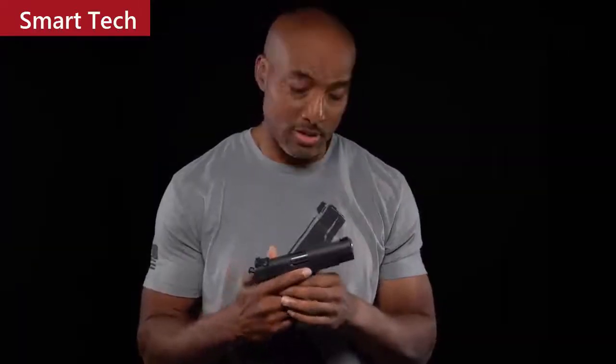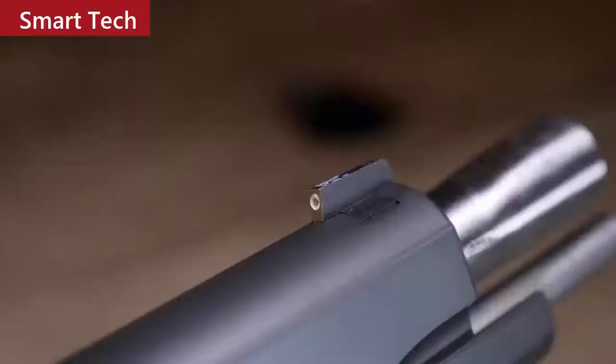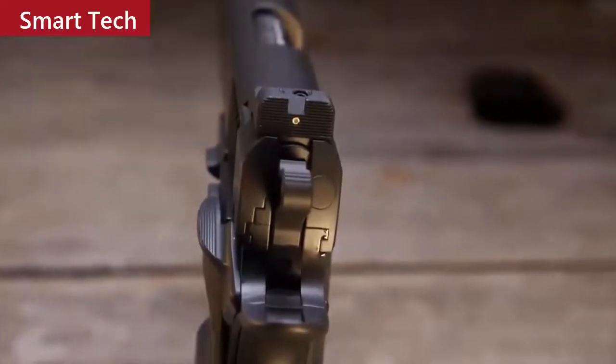Finishing out the front of the Bull Commander is what Nighthawk Custom calls the bull nose front. It has a slant that actually aids in getting the pistol back into the holster easier. When it's time to send rounds downrange, you'll find that the sights are extremely adequate — there's a tritium front dot sight and a Heinie ledge straight-eight rear sight.